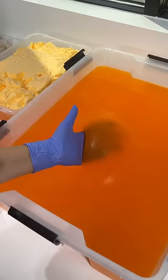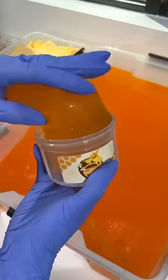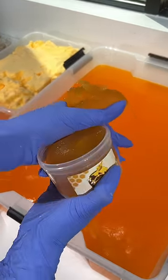You guys wanted to know how a raw honeycomb slime is assembled, so let me show you how. First, we're going to put the label on the container and fill it with an orange jelly slime base scented like mountain honey.